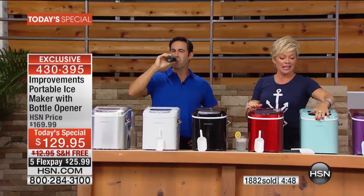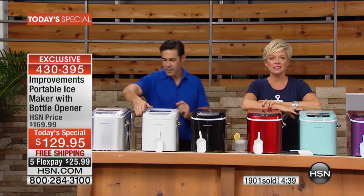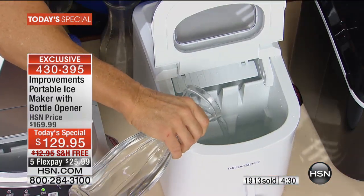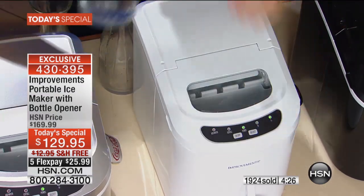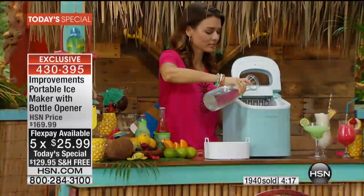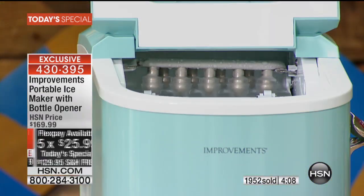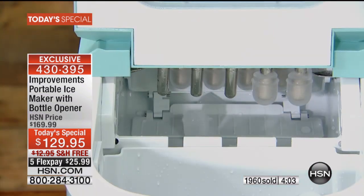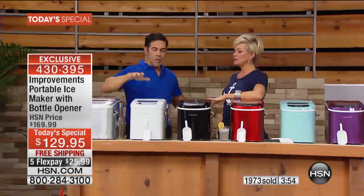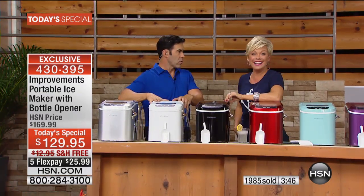Let's say hello to Carmen in New Mexico who got the red. She's been pricing ice makers around and says this is a very reasonable price. She also loves the flex pay — five payments of $25.99 for something that most people would spend over $200 to get, if they can even find it. She highly recommends it.